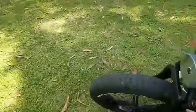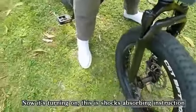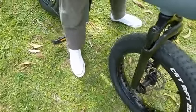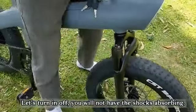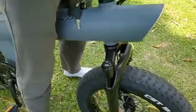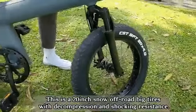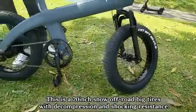This is our shock absorbing device. Now it's turning on — this is the shock absorbing instruction. If we turn it off, we will not have the shock absorbing. These are 20-inch snow off-road big tires with decompression and shock resistance.